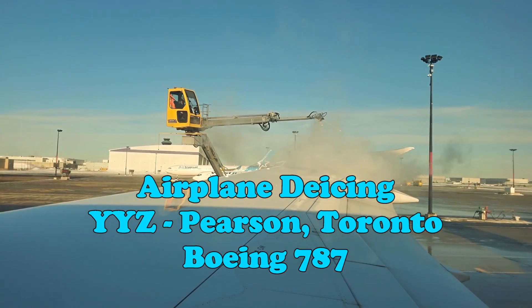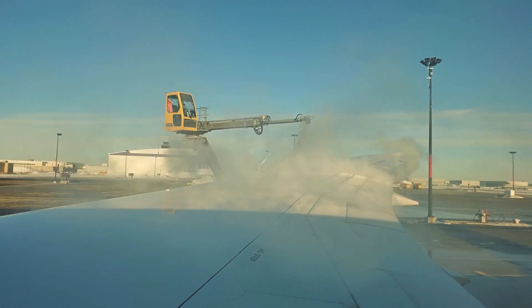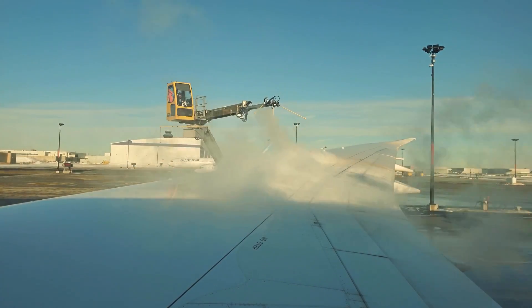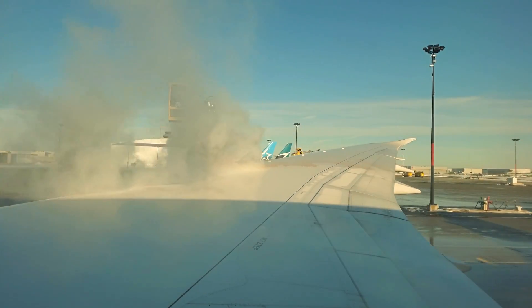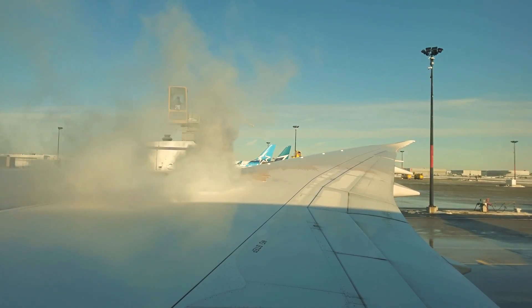An aircraft's wings and tail are built with a very specific aerodynamic shape in order to provide proper lift for flight. Snow and ice on these areas change the wing's shape and disrupt the airflow across critical surfaces. Even the smallest amounts of snow or ice on an aircraft can affect its ability to generate lift or to maintain control in flight.